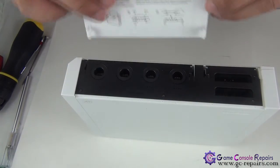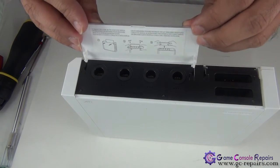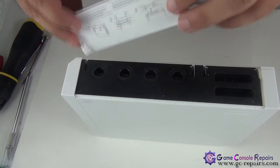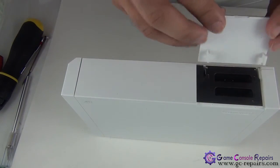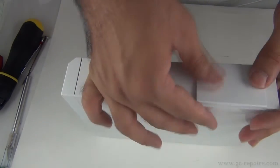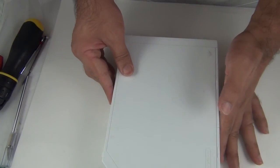Next, place your GameCube slot cover back in its place, clip it in, and place your memory card cover. All done.